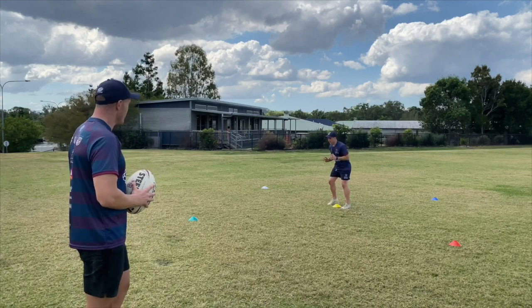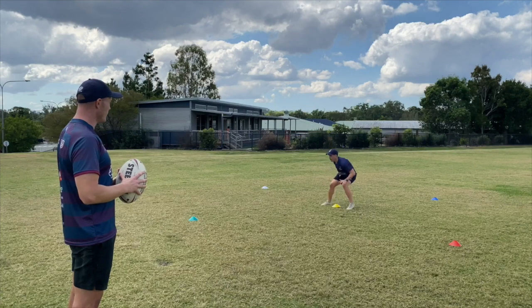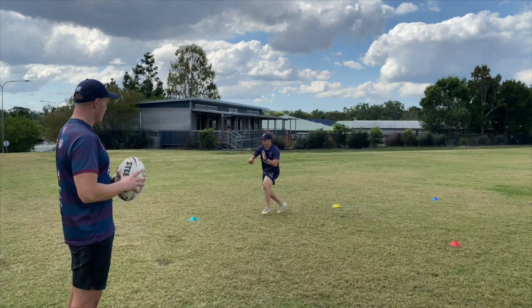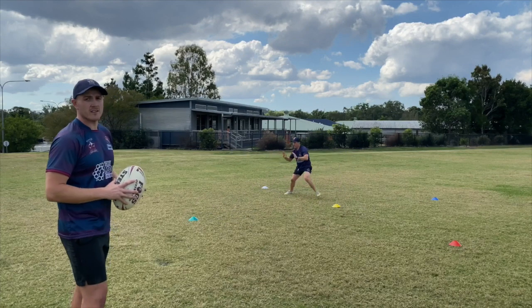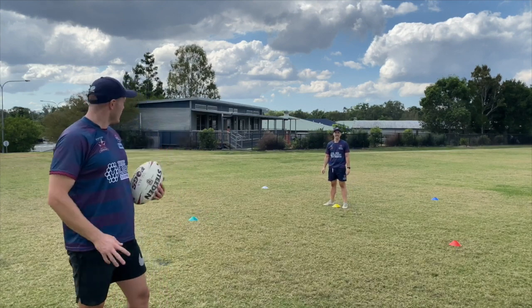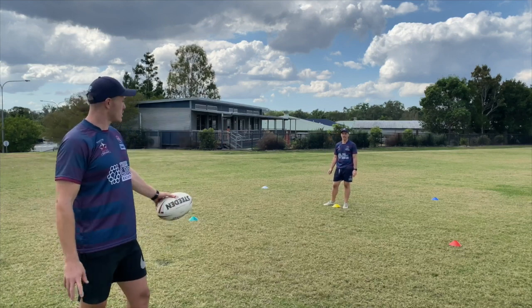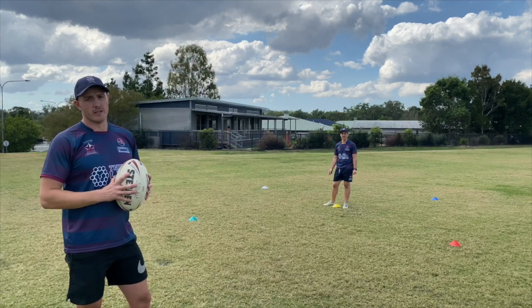Let's give that a go. Blue. Green. Thanks Mr. O'Brien. As you can see, Mr. O'Brien was keeping his body nice and low and moving in the direction of the cone. If it's behind you, you're moving backwards. If it's to the side, you're moving laterally with your shoulders facing forward.